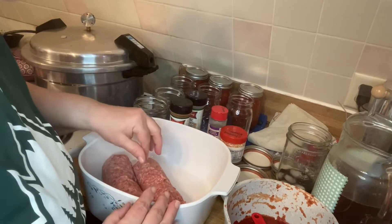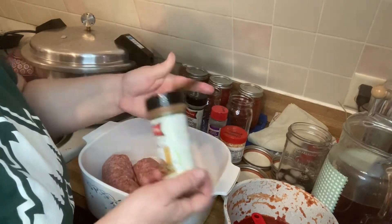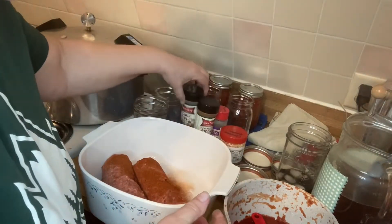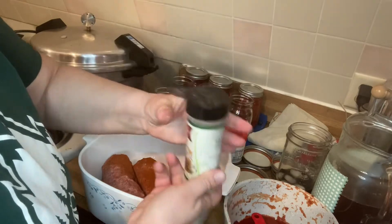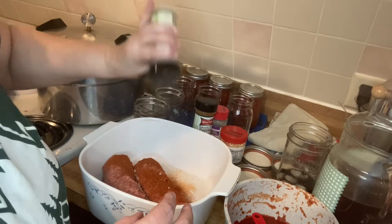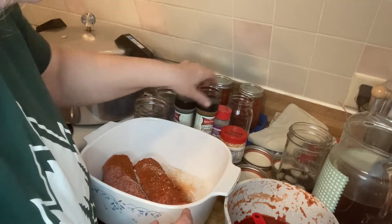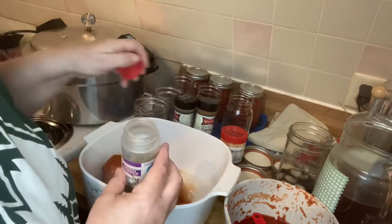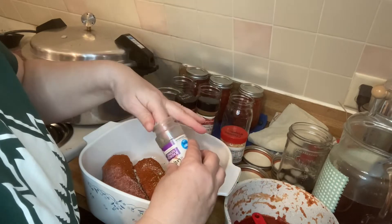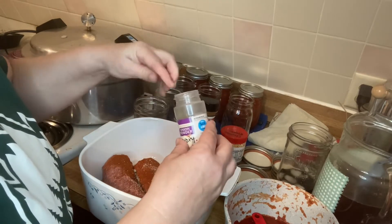I've got two pounds of meat in here, and this is what I'm going to do. This is paprika — sprinkle some on top. This is garlic pepper seasoning — sprinkle some on top. Probably about like that. This is savory. I'm going to put probably two or three good pinches in it, like so.